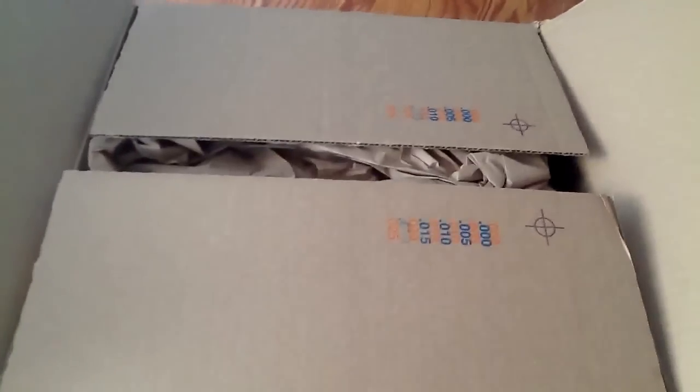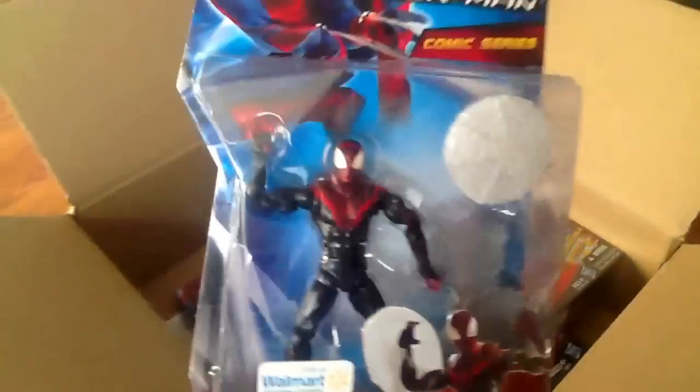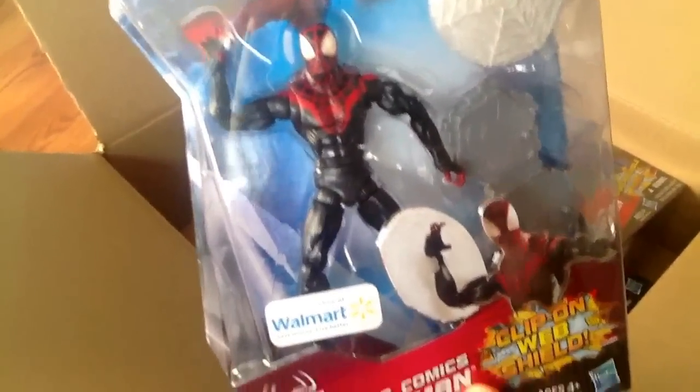I'm going to do this one-handed and let's see what we've got inside. I hope everything's in here. I ordered about three items. Very cool, looks like everything's here. First off, as you guys can see, it's the Miles Morales Ultimate Spider-Man.